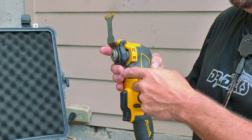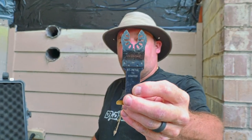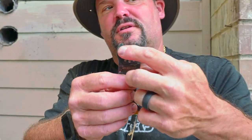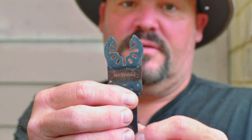A couple more features about this tool: it has effortless blade changes. There's a spring-loaded lever right here that you just pull in and then you can disconnect the blade. The top side of the blade looks like this. There are multiple different brands — this is a DeWalt blade. There are also universal blades; as long as it has this kind of cutout, it'll fit this particular tool.